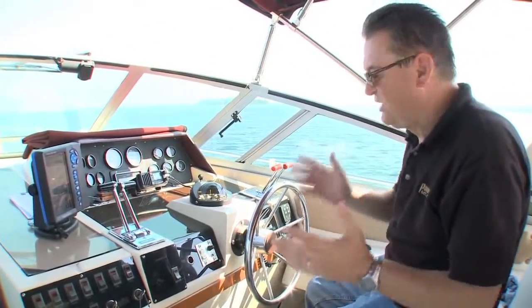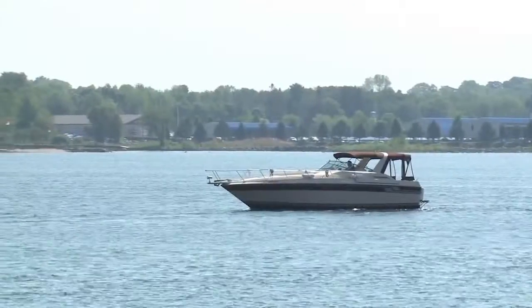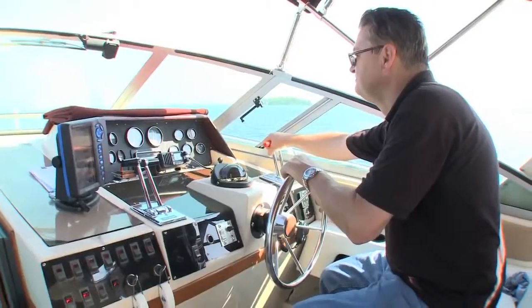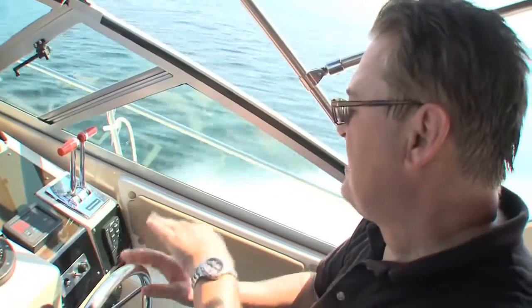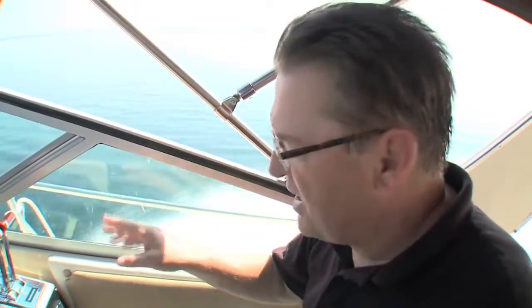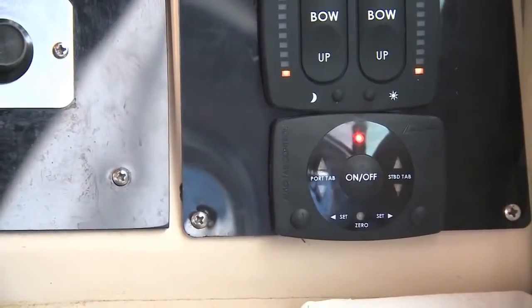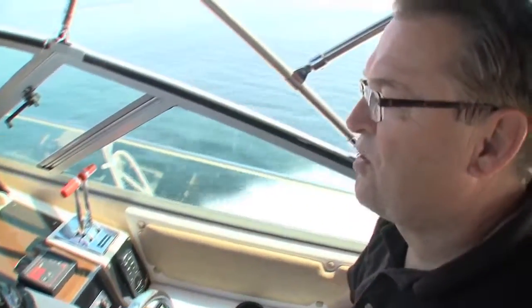With the boat finally launched for spring, it was time to try out the new Bennett tabs. The first test was the hole shot, and the improvement was amazing — the boat came up quite flat for the first time running at 3500 RPM with only half the tabs deployed. With the boat in a great attitude, it was time to set the automatic trim control. Turning it on and pressing set, when the blue light flashed, the zero point was set and the boat will now maintain that attitude automatically.